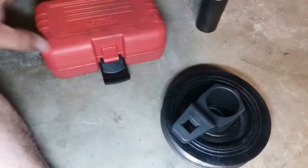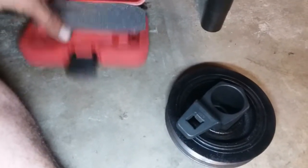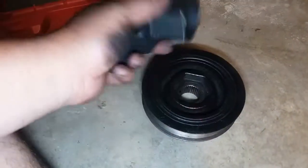I found one online for only 14 bucks, so I think I might buy this one online just so I have it and don't have to rent it.